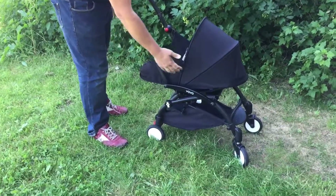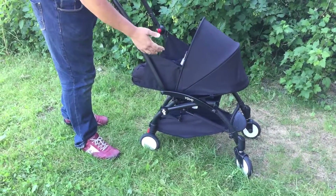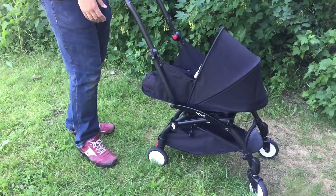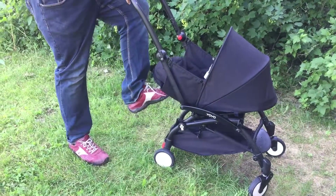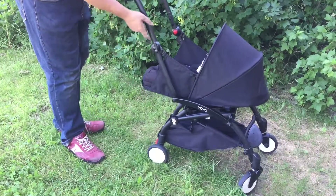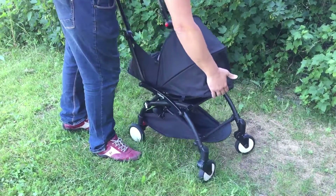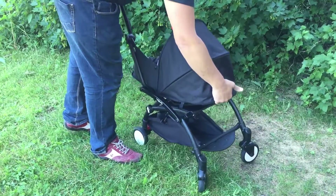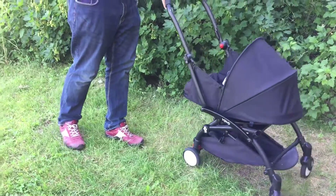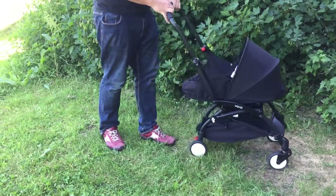Number two is that it doesn't have a fixed base — the base folds at various points. For this reason, as you're walking, you can bump the bottom and it will jostle the child around. The same on the back side: if we knock this, it will jerk the baby up a bit, again contributing to that rickety feel when using this with a newborn child.